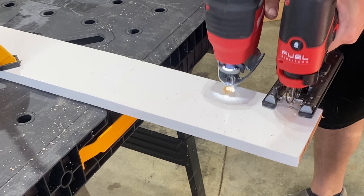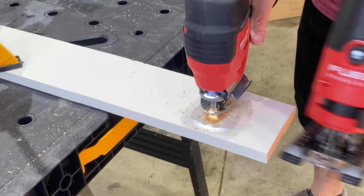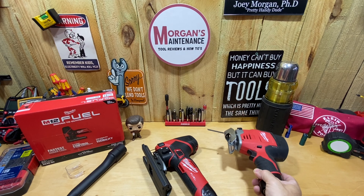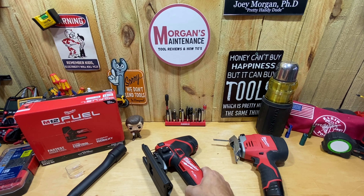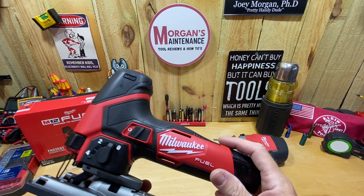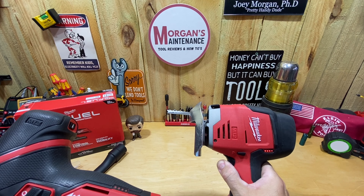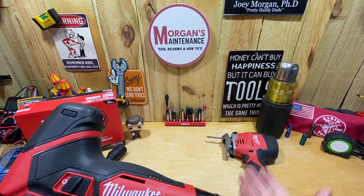This new fuel version basically goes up to 3000 SPM with variable speeds via a dial, whereas the old one has a variable speed trigger and goes from 0 to 2800. I can already tell you head-to-head cutting wise it's not even close — the M12 Fuel jigsaw cuts through stuff way faster than the old style. The old one still cuts fine with the coping foot on it, it just doesn't change the cutting speed.